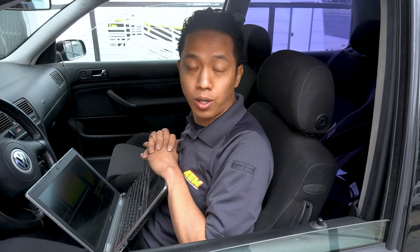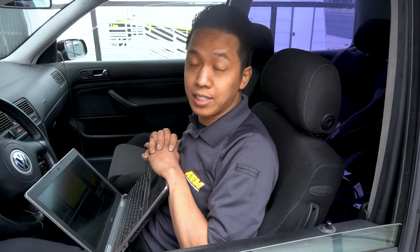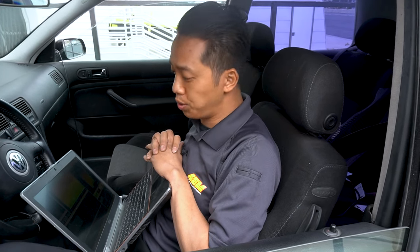Both wideband gauges have multiple options for getting AFR data to your aftermarket standalone ECU or data logging system. The X-Series is using the CAN output wired to the ECU to bring in AFR data over CAN, and the classic digital is bringing in AFR data over 0 to 5 volt analog wired to the ECU. Let's go!